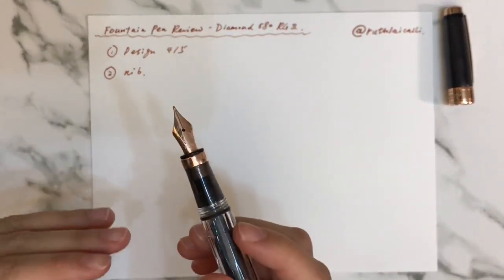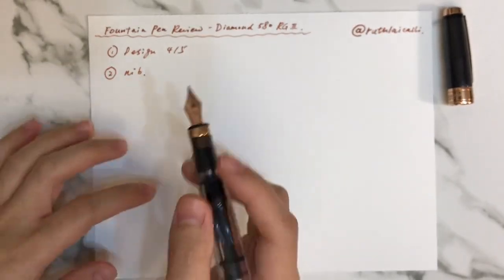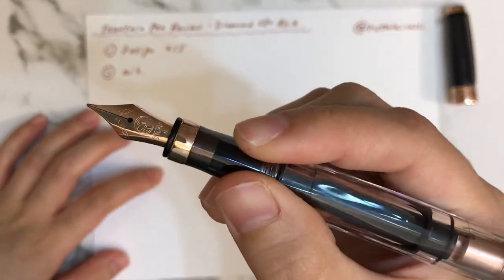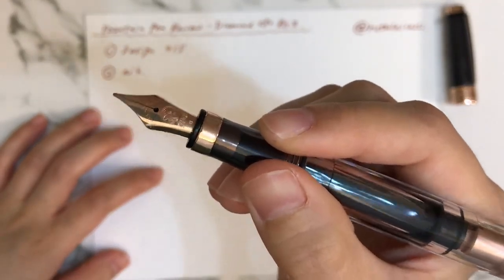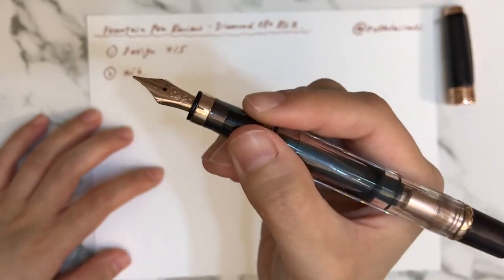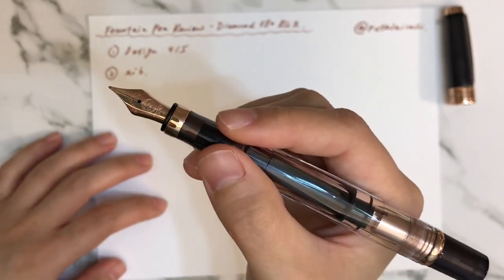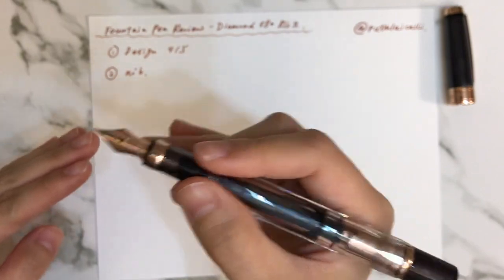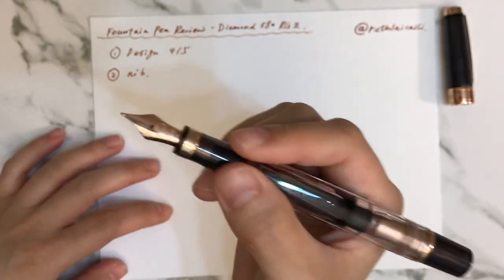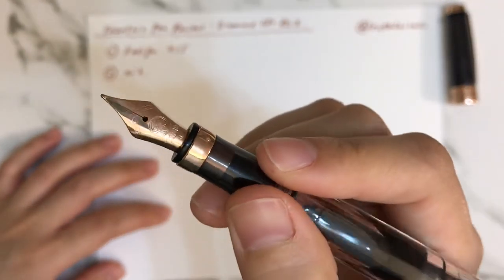It is not a flexible nib, so please don't apply pressure or it will destroy the nib. I chose an M (medium) nib because I'd like to try some cursive writing, and cursive writing requires smoothness and speed — so I wouldn't prefer a finer nib for that.